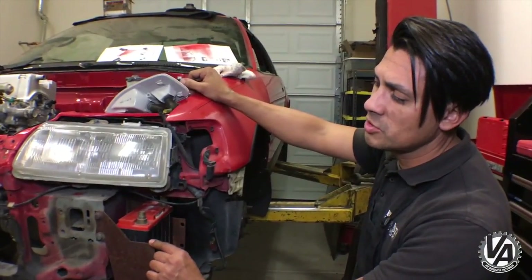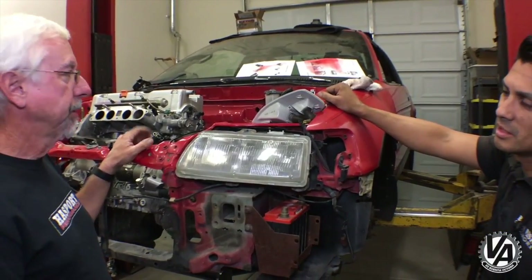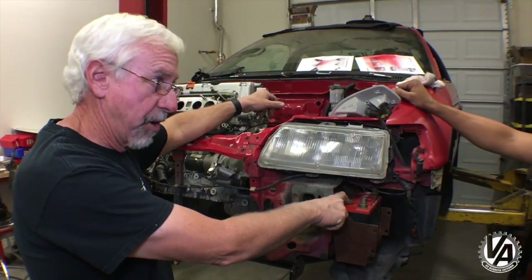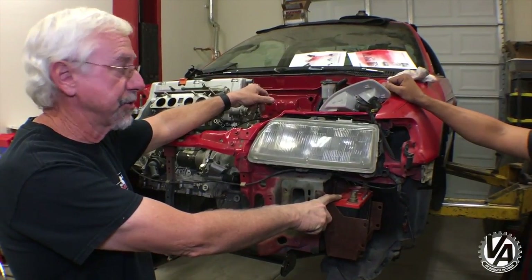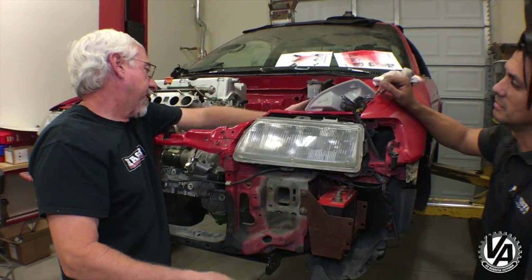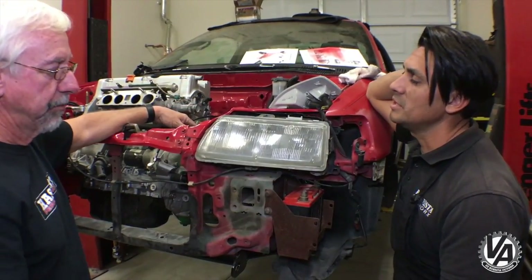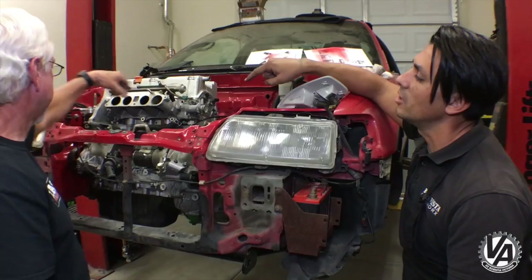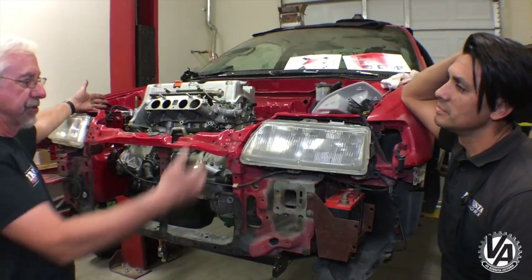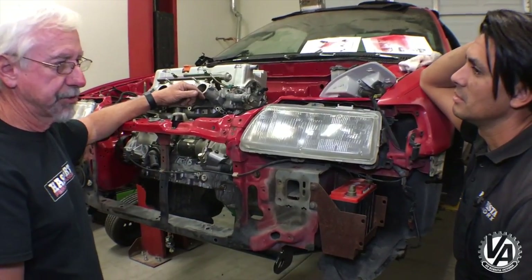What are guys normally doing for their batteries on these swaps? Most commonly they just move it to the back of the car because there's not a lot of room up front — you really do have to use a small battery. Some road racing guys mount small batteries up front, but with a K-swap you've got an alternator and all kinds of stuff going on over there, so you can't really mount it on that side. You usually almost always have to mount them on this side, but by far the most common thing to do is just throw it in the back.